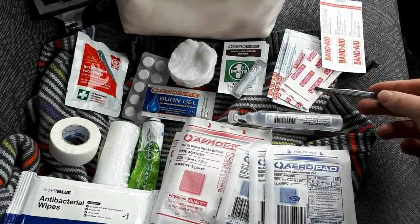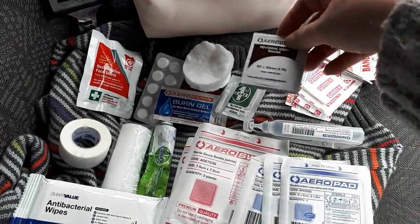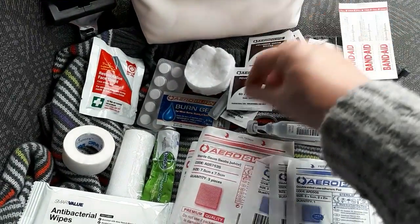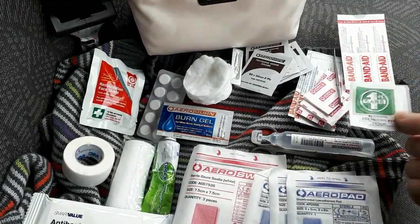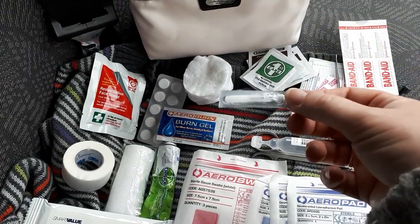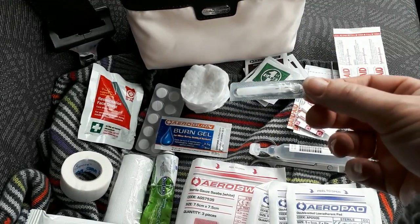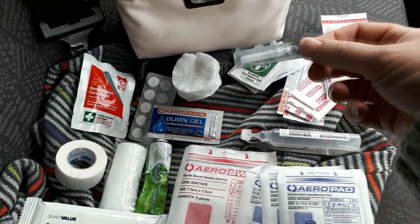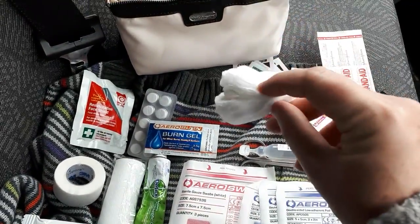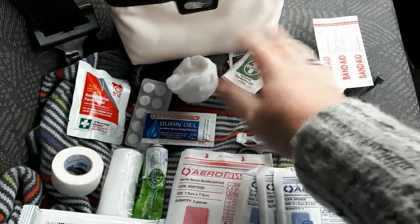A pair of tweezers, various size band-aids, some iodine swabs — which is my preferred method of cleaning a wound, as alcohol hurts a lot — but I've got one alcohol swab there that can be used for cleaning the tweezers or something like that. Also these come in really handy: that is a splinter probe for getting splinters out. They work really well.